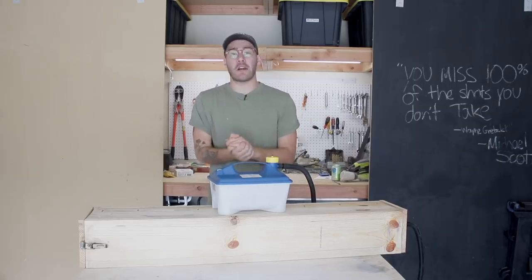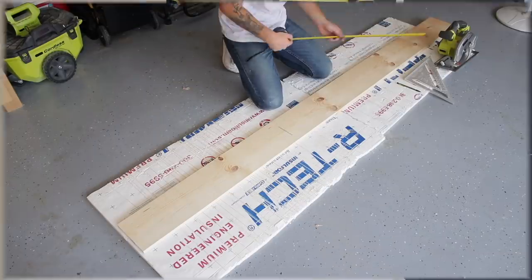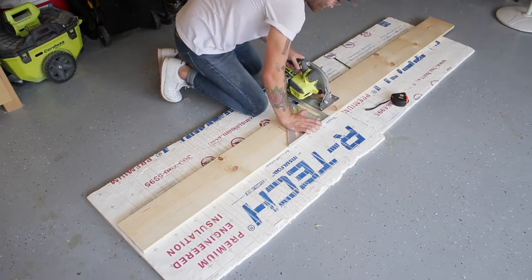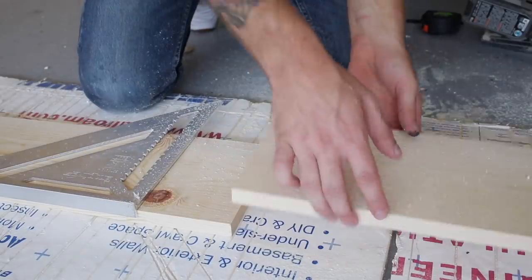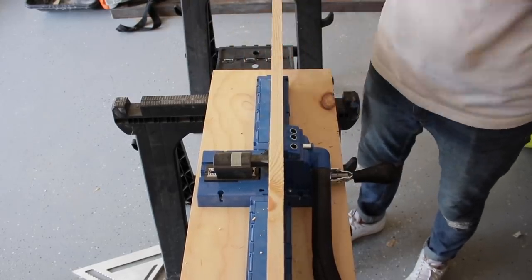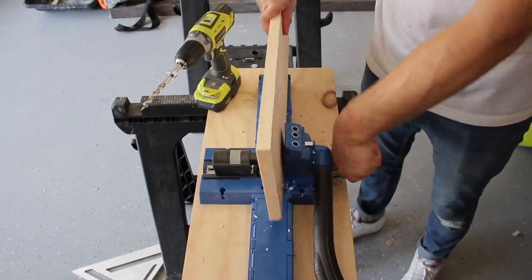So let's go ahead and get this project started. Before we do any bending, we need to build the steam bending box. I'm building mine out of pine 1x8s that I picked up from my local lumber store. The boards I bought were 8 feet long, so I'm cutting them in half to create a 48-inch long box. Make sure to not use any glue or adhesives to attach your boards together. For a steam bending box you only want to use mechanical fasteners — that's why I'm using my Kreg K5 pocket hole jig.